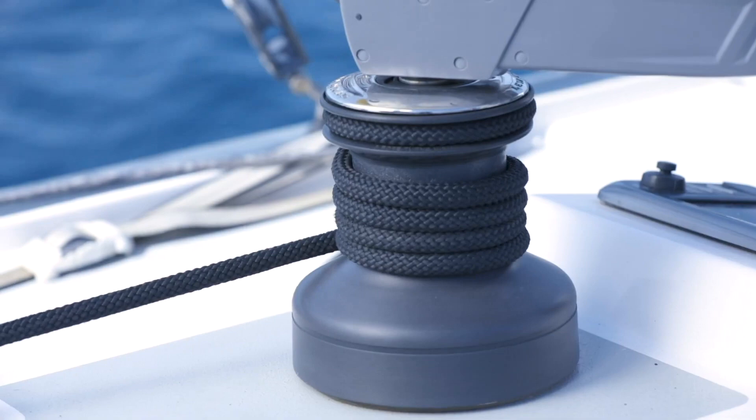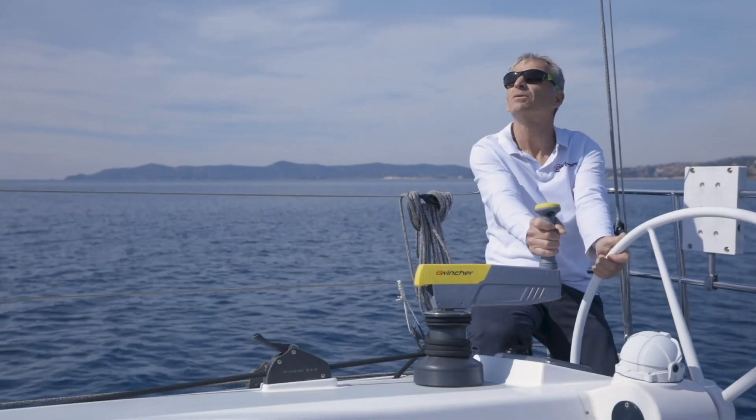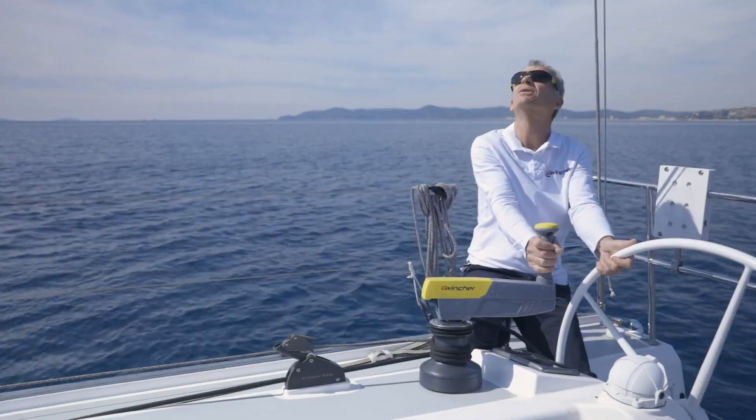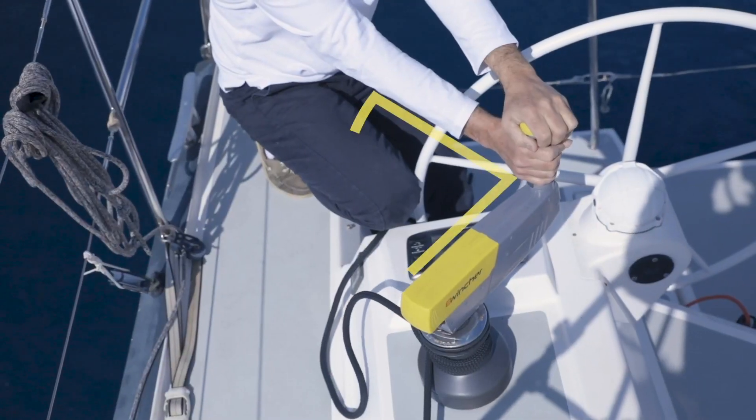The harder you press, the faster you haul in. eWincher will do the work for you. The only effort required by you is to hold the handle still. To achieve that, we advise you to position your arm at a right angle to the handle.